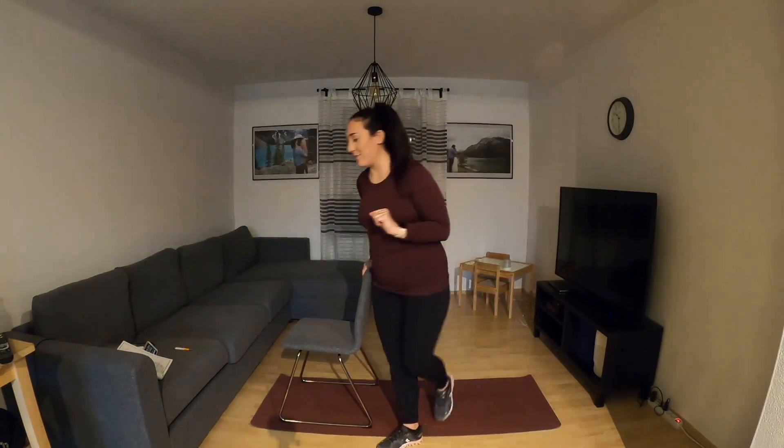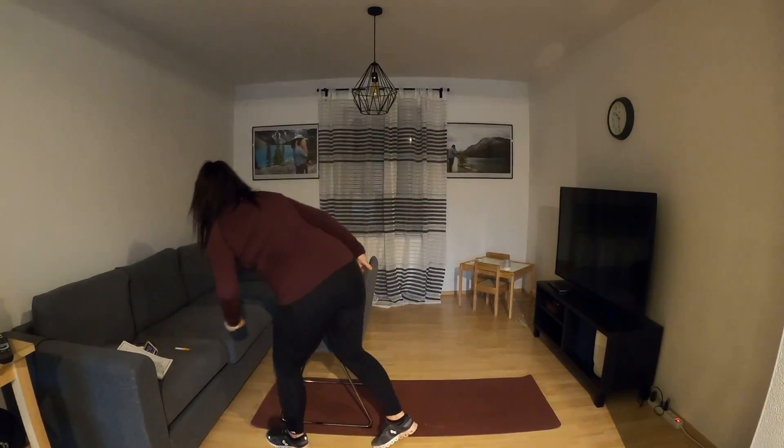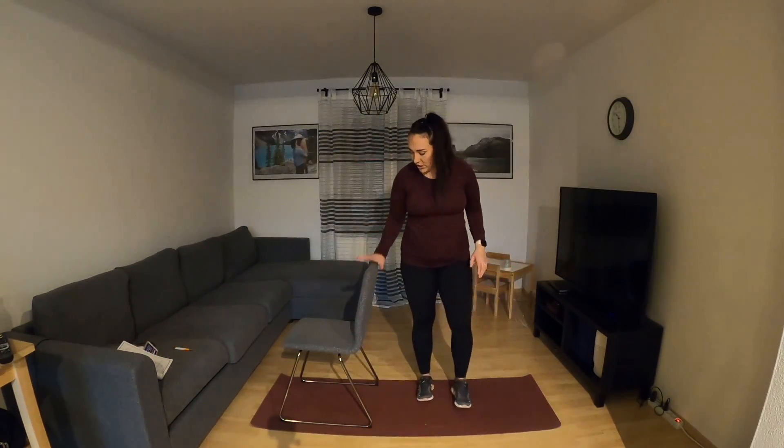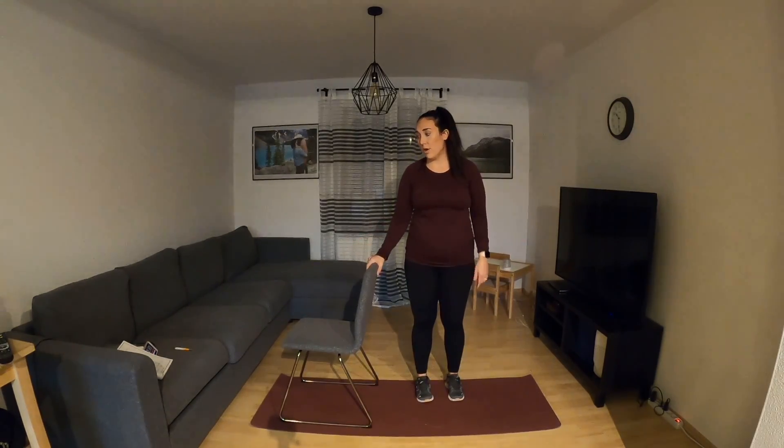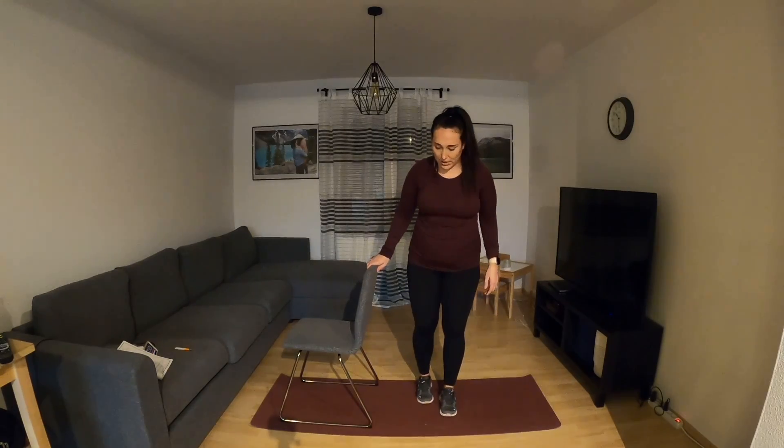So 10 minutes are on the clock. Pressing start. My chair here is to emulate a desk chair, or if you have your desk you can do that too. We're going to start with this standing right quad stretch.